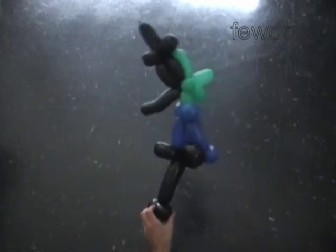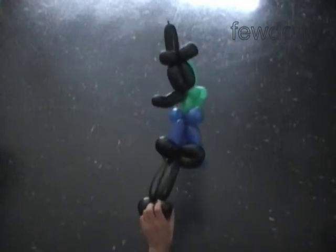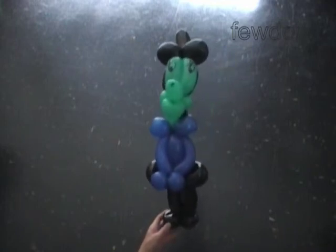Fix all bubbles in proper position. The front view, the side view, the back view. Have fun and happy twisting!